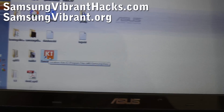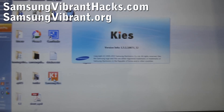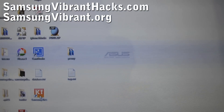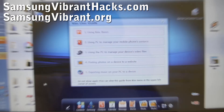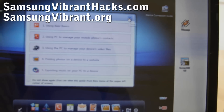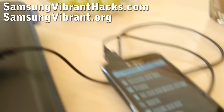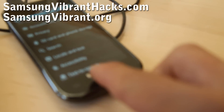When you launch Samsung Keys, it won't switch into Samsung Keys mode until you hit the Home button on your Samsung Vibrant.